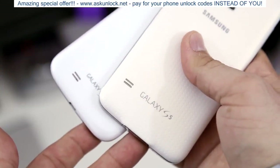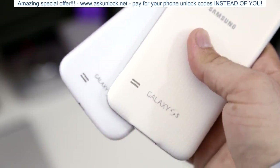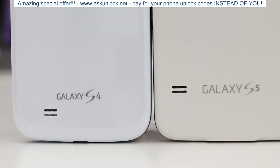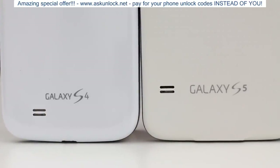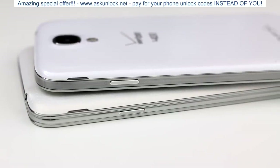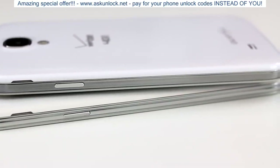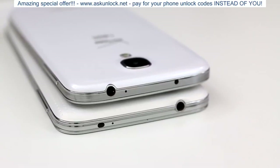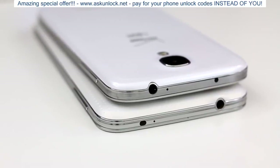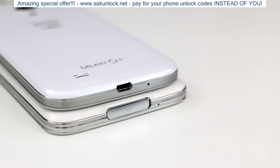Moving to the back of the devices, they both carry the Galaxy branding and small speakers, but they have different finishes on the back plates. I personally prefer the Galaxy S5 — even though it kind of looks like a band-aid or a golf ball, it has a better feel than the glossy plastic on the Galaxy S4. On one side you'll find a lock button and a notch to remove the back plate, with a plastic metallic painted band all around. At the top, both devices have a 3.5mm headphone jack, microphone, and IR blaster, reversed between the S4 and S5, and volume rockers on the other side.